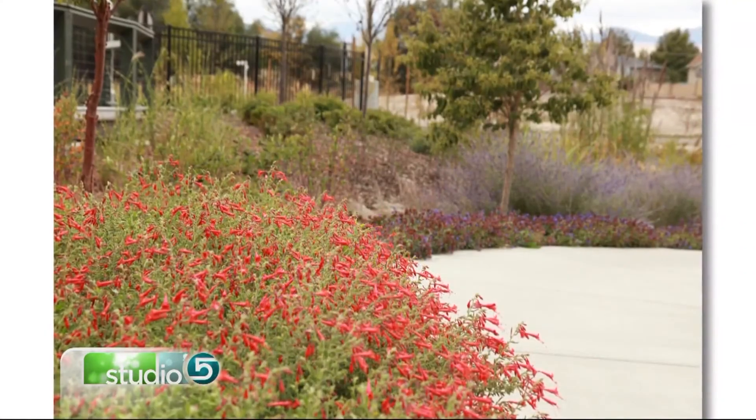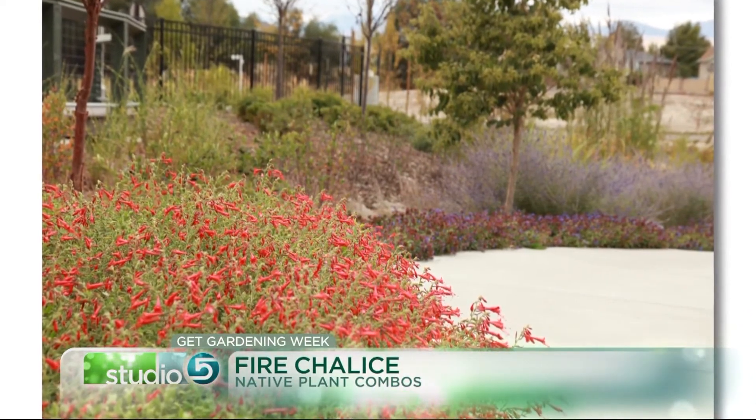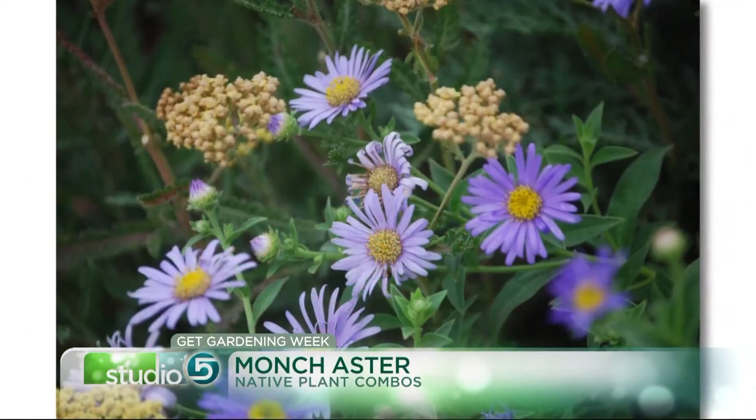The fire chalice is great for a little later in the season to give you some of that bright orange that's beautiful into the fall. That's just a great little mix of plants that keeps their bloom long into the season to help span the times when other things aren't blooming.